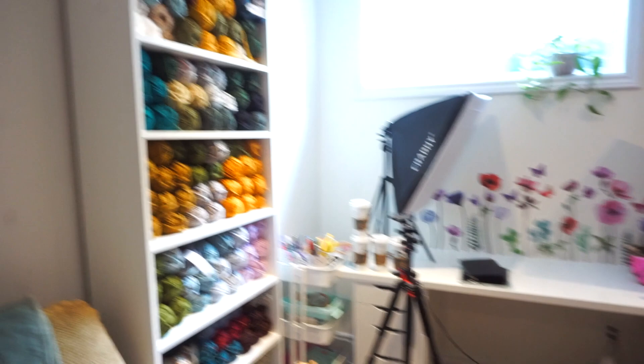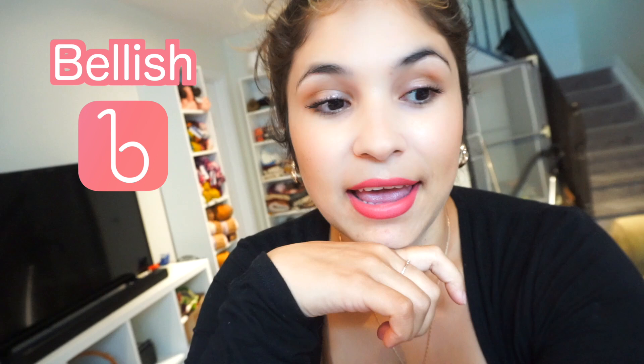We have lots of shelves in here with yarn, here is my table where I film all my tutorials, computers and whatnot. The lighting isn't the best down here, but what I want to talk about today is an app called Bellish. I feel like it is such a good app for beginners, and that's what I want to do with you guys today — we're going to create a hat together using this app.